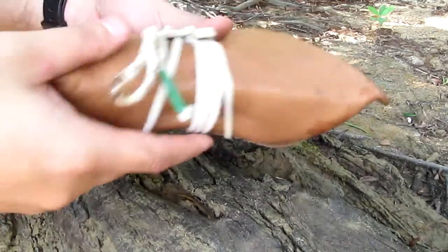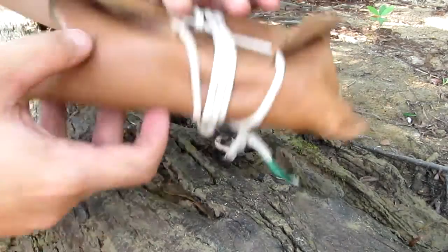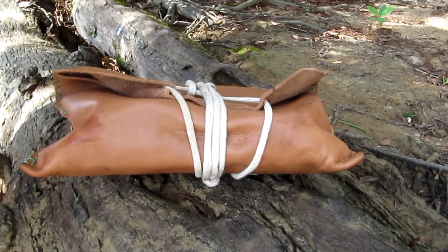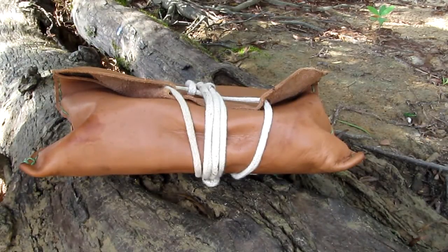This is a kit I already showed before, so this is an update, but I have many new things here, so it is important to show you again.